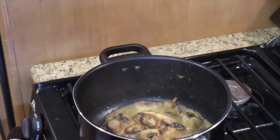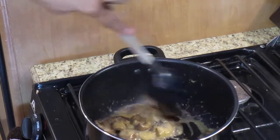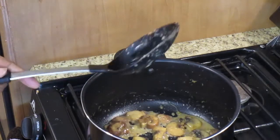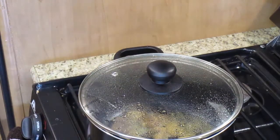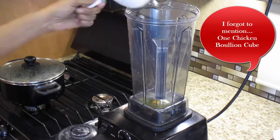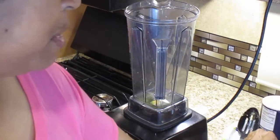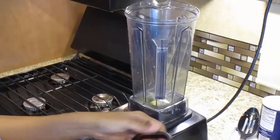I think it's cooked down enough. Turn the fire off. What I'm going to do now is take my half cup of water and my bouillon cube and pour it in. I'm going to take the lid off of my mushrooms — that's the one serving — and I'm going to take half of it and put it into the blender.